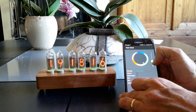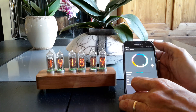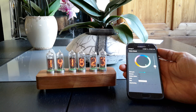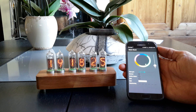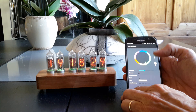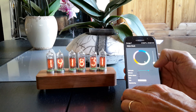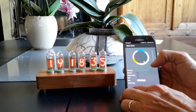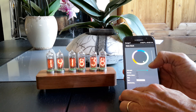There is also the possibility to dim the tubes. This is done with a light sensor, and the dimming is controlled via a PWM pin coming from the ESP32.